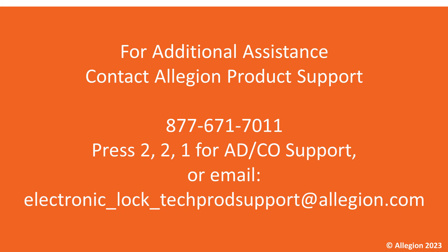If you have any further questions, you can contact us at these contact points here. Thanks, and have a fantastic rest of your day.